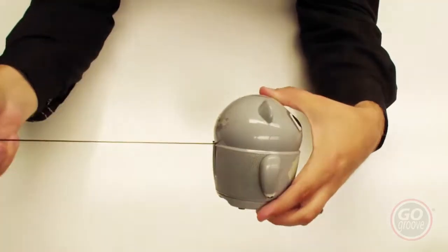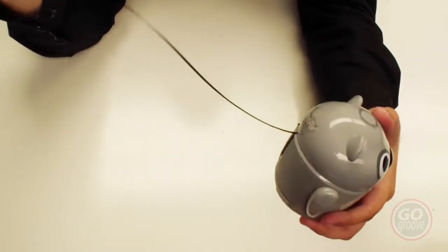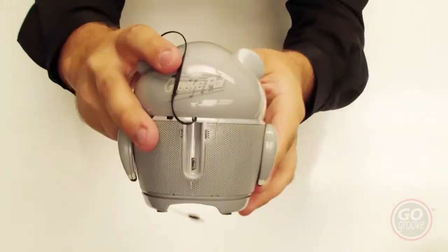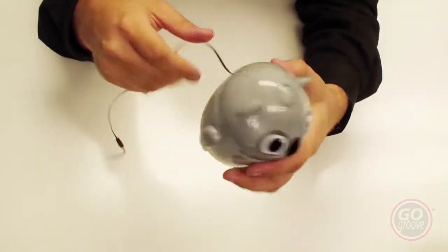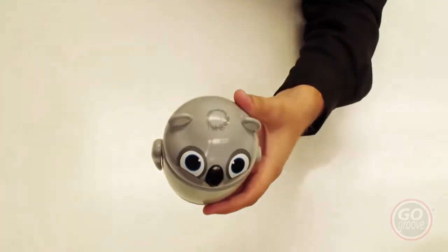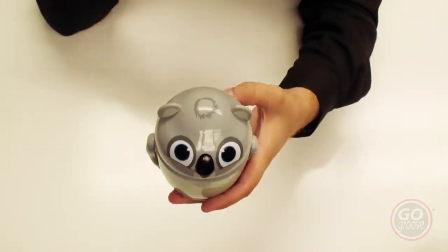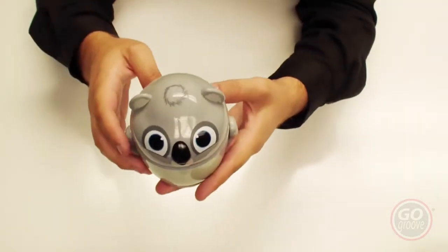There's a retractable 3.5 cord, and it also charges and comes with its own micro USB charging cable. When you first get the Groove Pal you'll want to charge it up fully — about four to five hours to give it a full charge — and then it should last for about eight hours on a full charge.